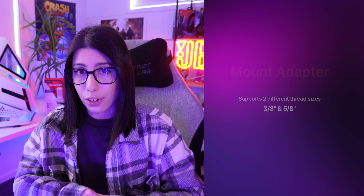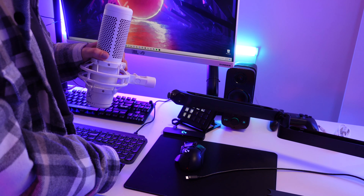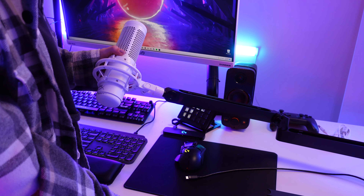The mount adapter only lets you mount to certain boom arms with a specific thread size — I'll list them on screen. I want to bring this up because in my previous Duocast review, a lot of you were asking what boom arm I use. I have the Elgato Wave Arm Low Profile, which is not actually compatible with these microphones. I've strategically placed the mount onto the arm but it doesn't screw in properly — it kind of just sits there, and with a bump or knock it will fall off. So if you're wanting to buy this arm for either the Duocast or the QuadCast, don't do it, because it isn't solid. You have been warned.